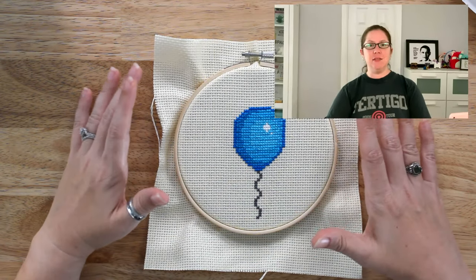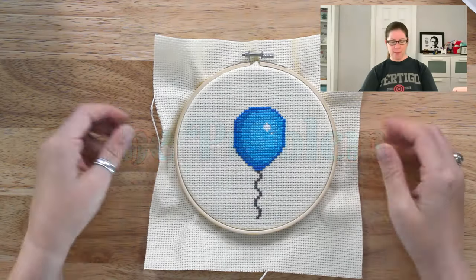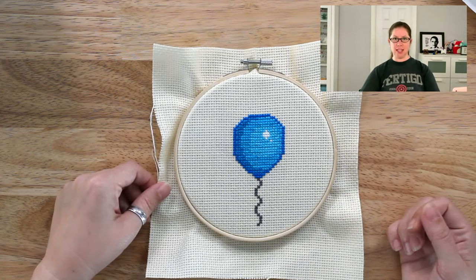Cross stitch can be done on any even weave fabric. The problem is that any woven fabric can fray where you have bits coming off the edges like this.